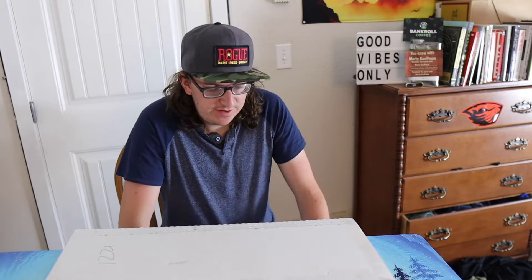What up guys, what up guys, and girls — you know it's Marty back in the unboxing. I was on this website called Metal Art, I believe it's called Metal Art, and I found a great